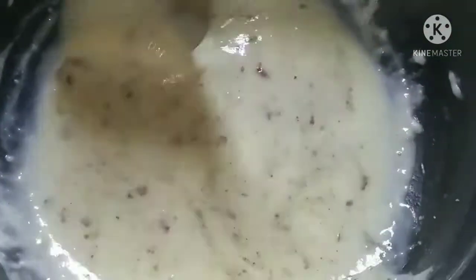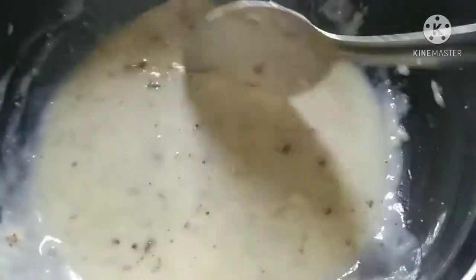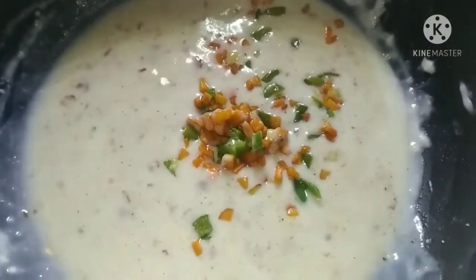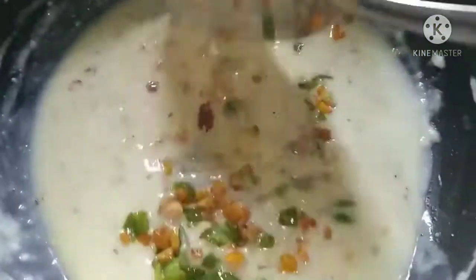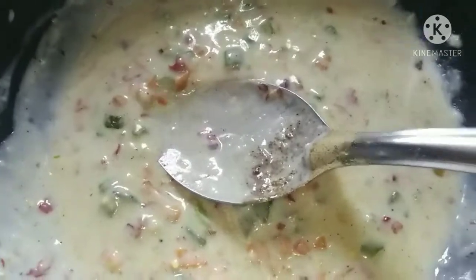Now we try to make a garnish. We need to make that vegetable oil and add it to the vegetable oil.